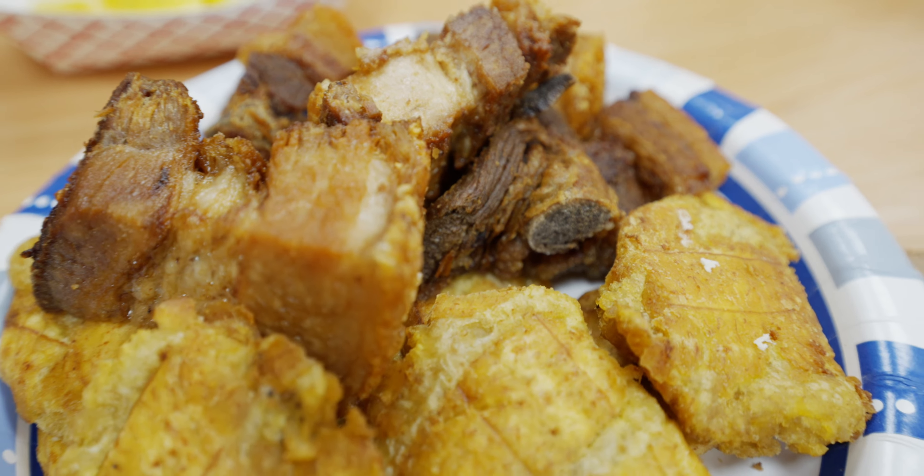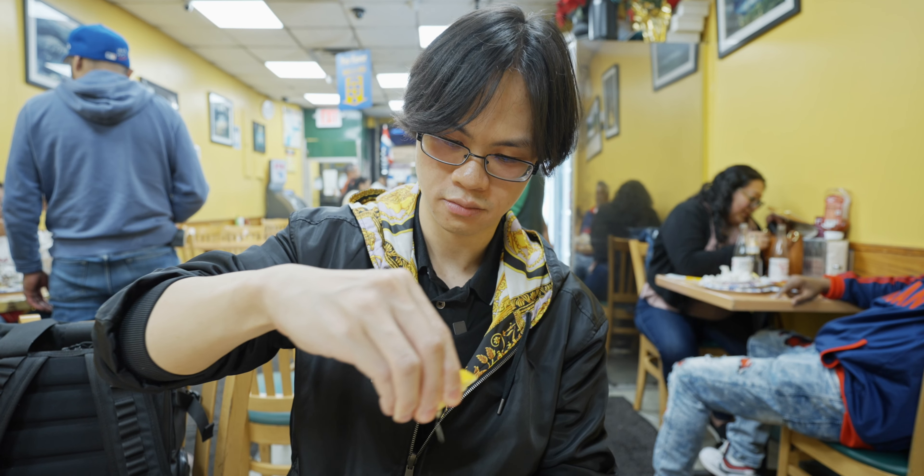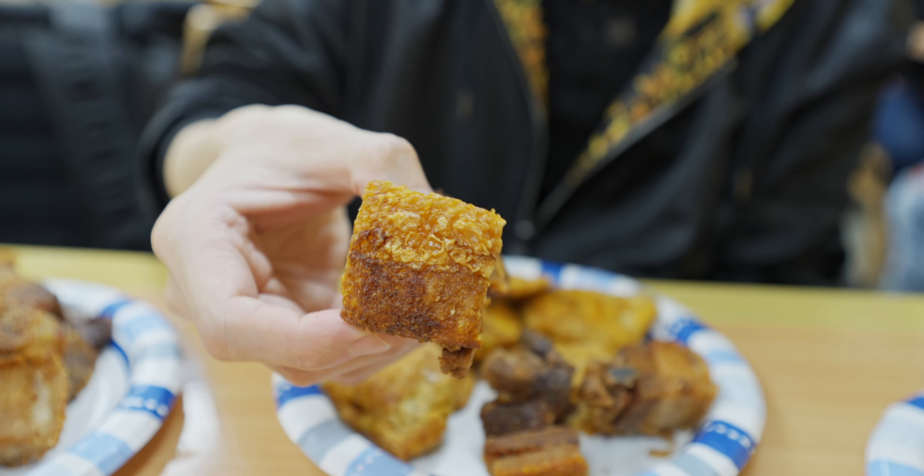Not only the skin — almost every part of it is crispy, and you still have a bit of fattiness inside. Wow. There's some lemon here too. Look at this huge piece — let me try one more bite. Just look at that glistening. Very good.